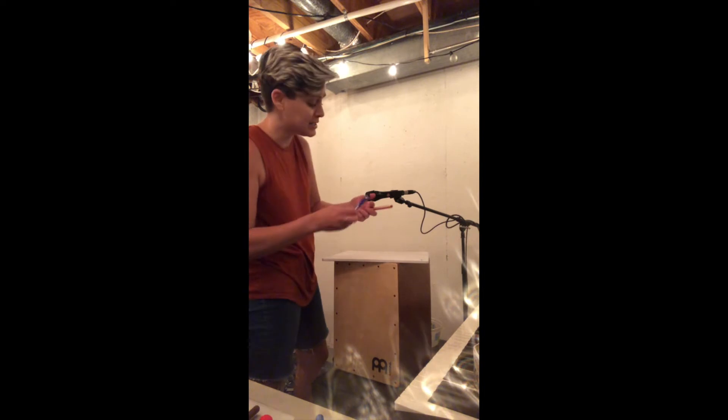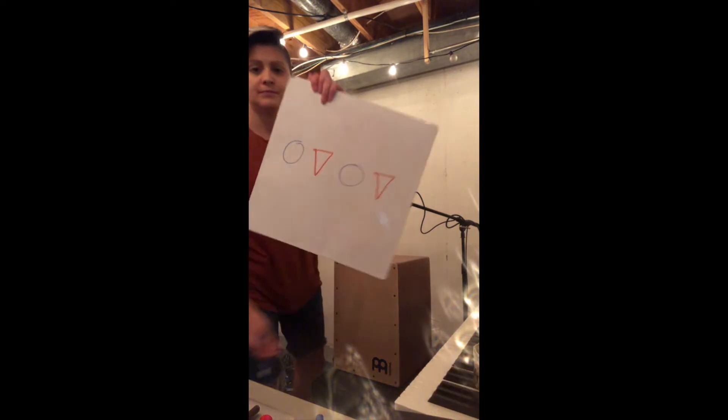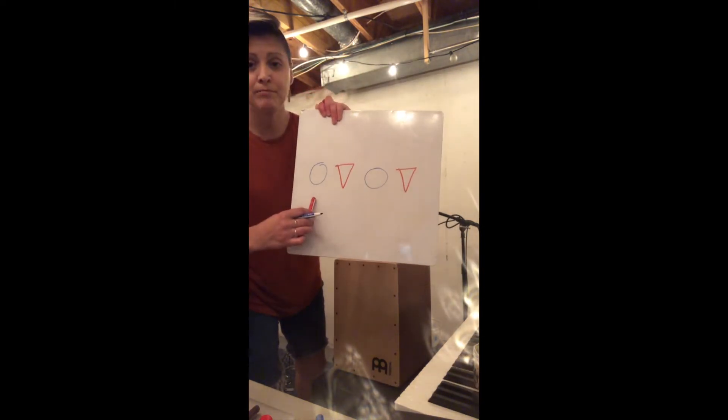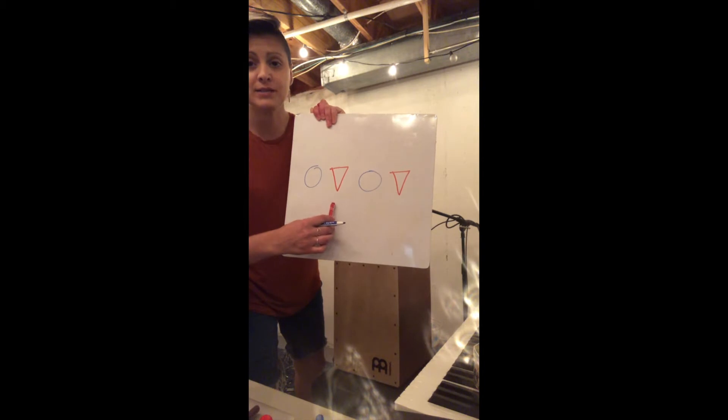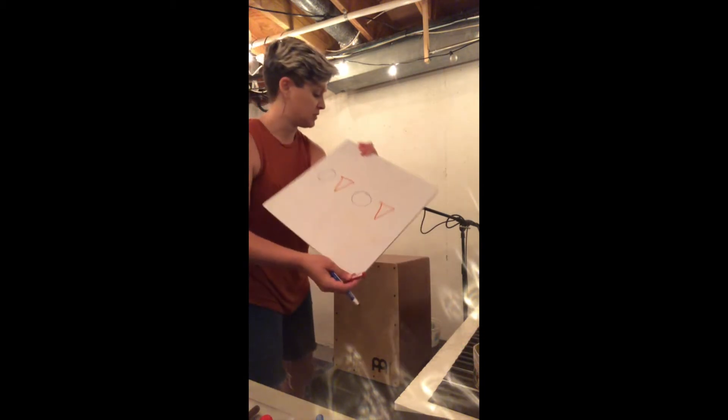And I'm going to make a pattern. Let's make an easy pattern first. I'm going to do circle, triangle, circle, triangle. So if I look at this, I've got apple pie, pepperoni pizza, apple pie, pepperoni pizza. I lay my pattern in front of me.